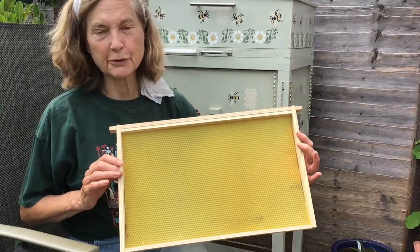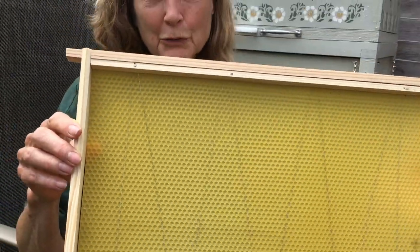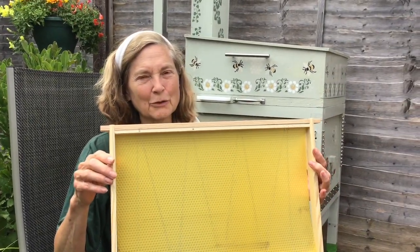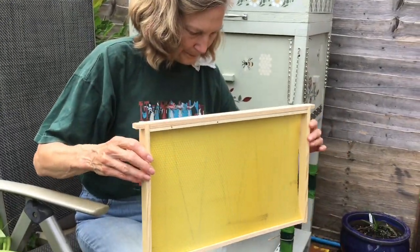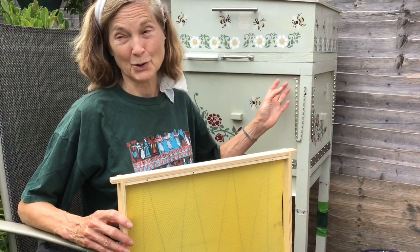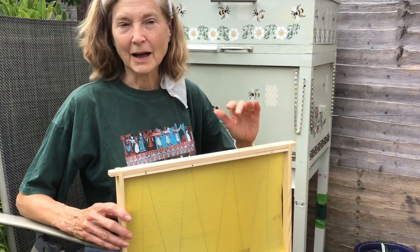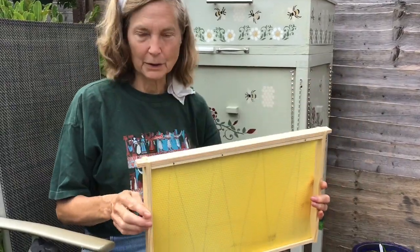This is what one of the empty frames looks like. James, you might want to zoom in to see what the foundation is like. It's a very thin sheet of beeswax. And in fact, it smells wonderful — it smells deliciously like flowers and honey all combined. Before the bees arrived and we had some frames in the bee box, lots of other bees came buzzing around, attracted by the scent. It's so sweet — I wish you could smell it.